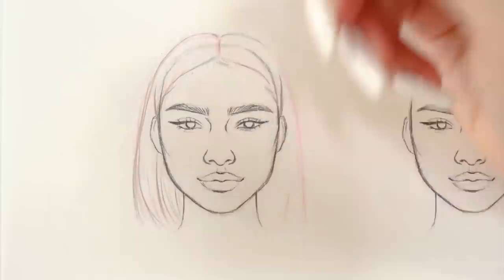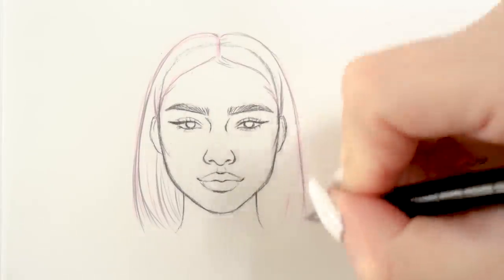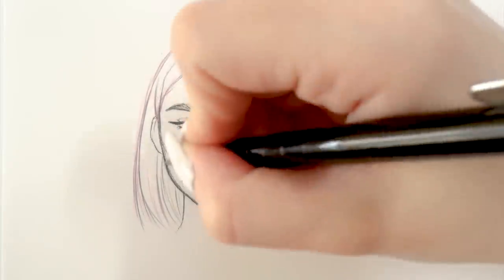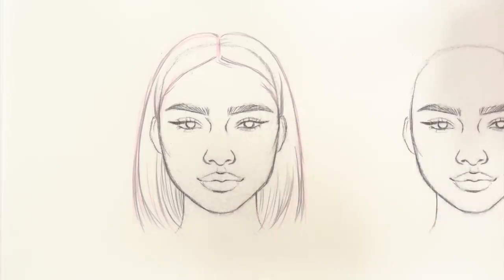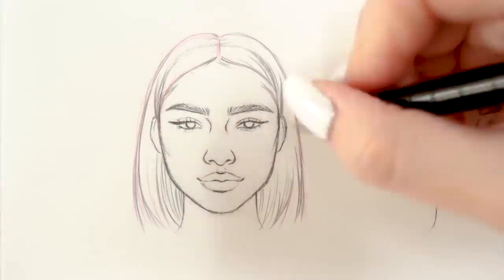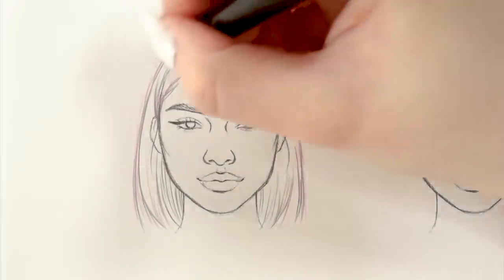I'm continuing on with sketching the hairline first and then drawing particular hair strands, focusing on everything at the same time. In each hairstyle I'll be drawing today, the most important thing is to sketch quite loosely and lightly. You want to mimic the flowiness of the hairstyle as much as possible. And with that, our first hairstyle sketch is pretty much complete.